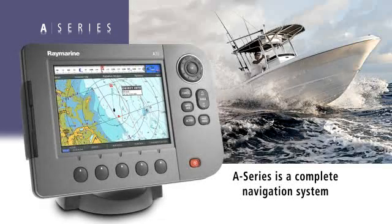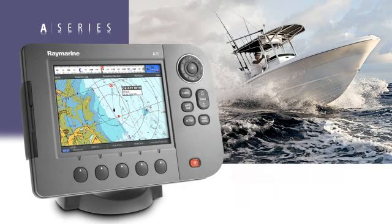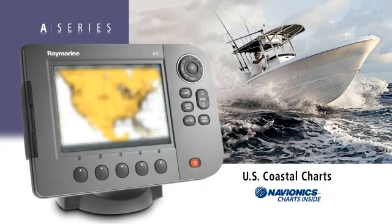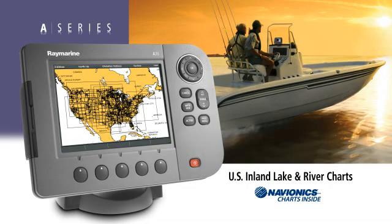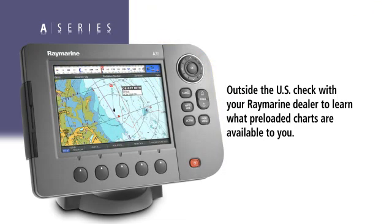The A-Series is a complete navigation system in a box. They're preloaded with Navionics ready-to-navigate charts, which include all the detail you'll need to get underway. In the United States, select A-Series units are available either preloaded with coastal charts of the lower 48 states, or preloaded with inland lake and river charts of the U.S. Outside of the United States, check with your Raymarine dealer to learn what preloaded chart options are available to you.